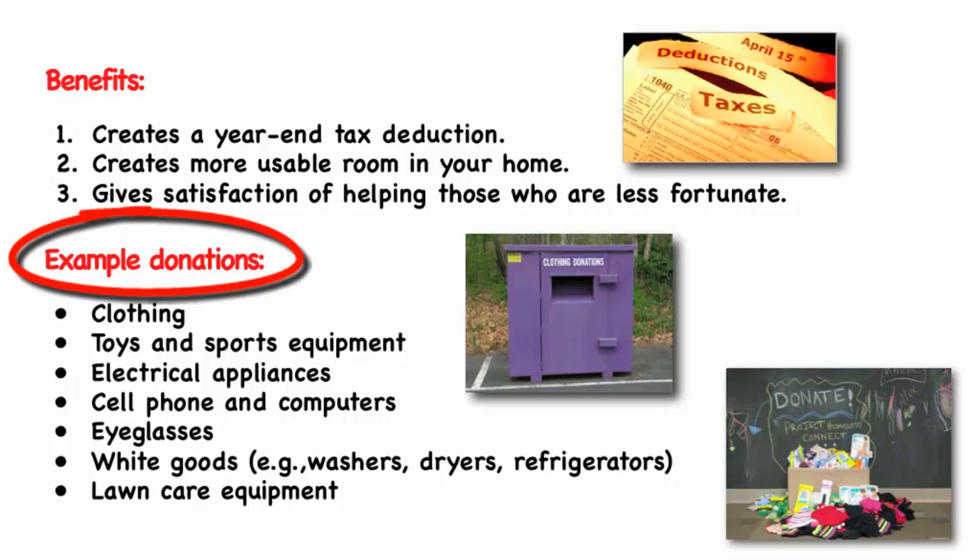Items that you should consider donating include clothing, toys and sports equipment, electrical appliances, cell phones and computers, eyeglasses, white goods such as washers, dryers, and refrigerators, and lawn care equipment. The items for donation should be in good condition or be able to be repaired, as most agencies will not receive items that are beyond repair. Remember to get a receipt for your donation for tax documentation purposes.